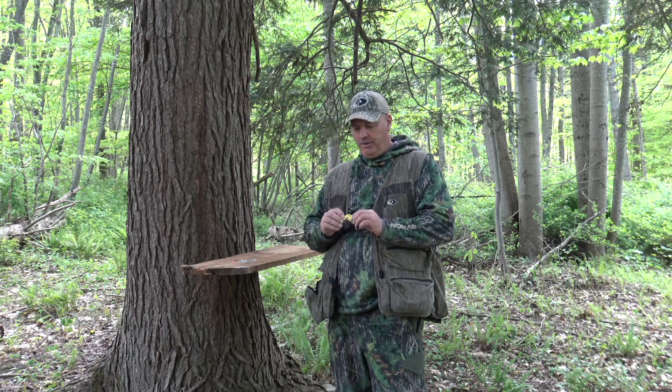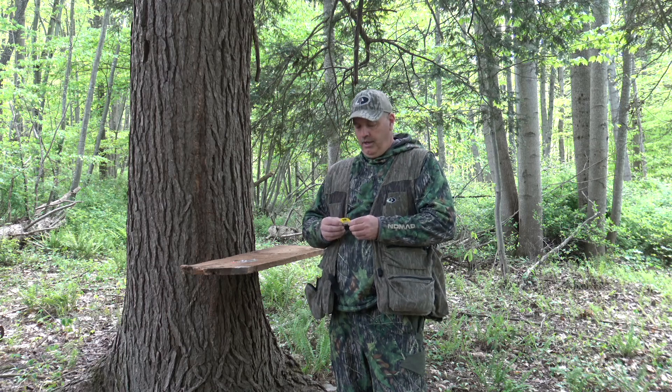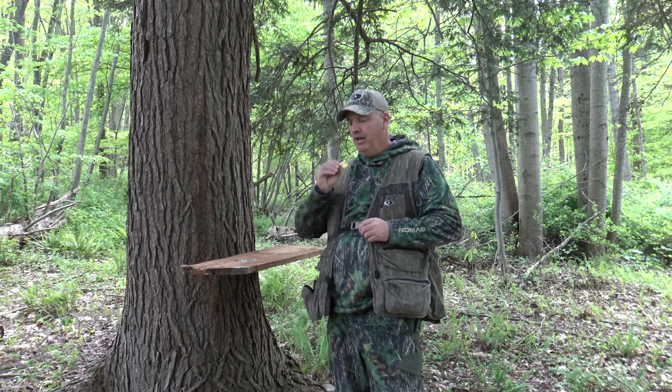This is our Kinect mouth call. This is a three reed batwing cut style call. It runs real easy, has a clear beginning, and you can get a lot of rasp out of it.